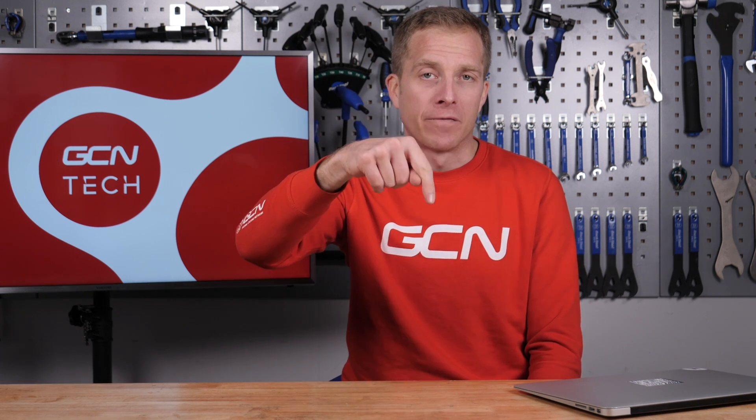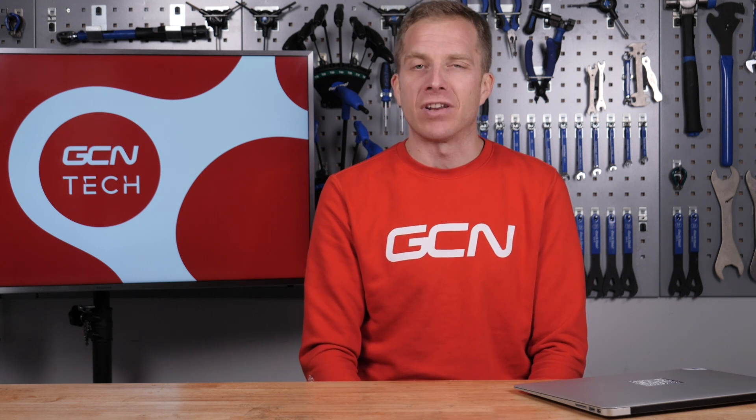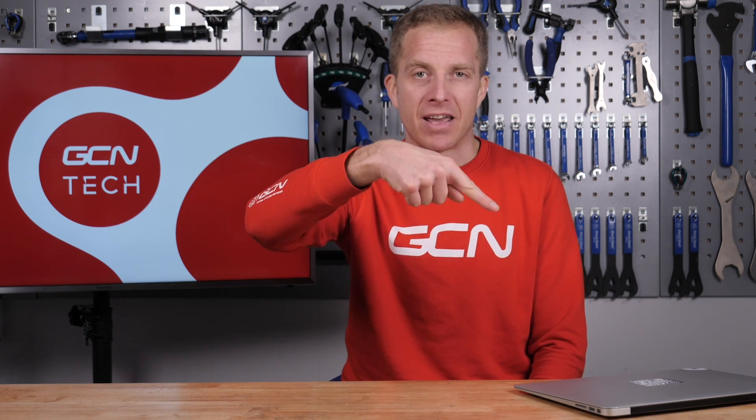This week's tech clinic is done and dusted. Remember, if you've got a technical problem, get involved down there in the comments section — and if you've got a solution for one of these problems, why not help them out? Don't forget to like and share this video, and check out the GCN shop at shop.globalcyclingnetwork.com. For another great video, check out this week's Monday Maintenance just down here.